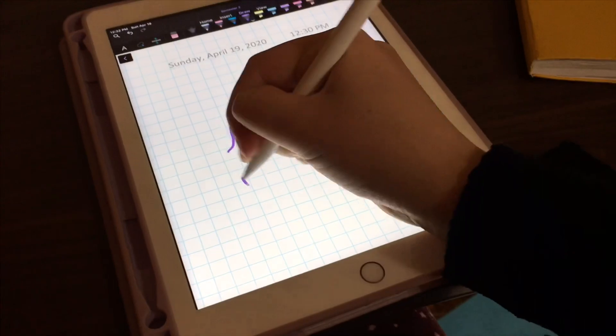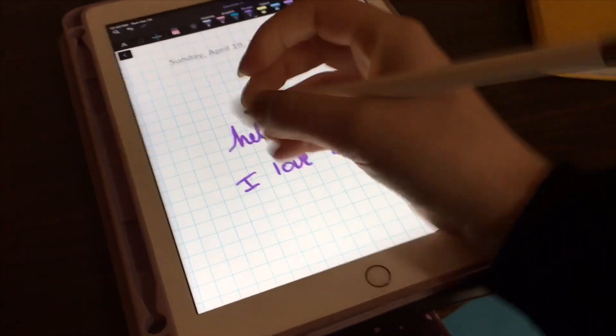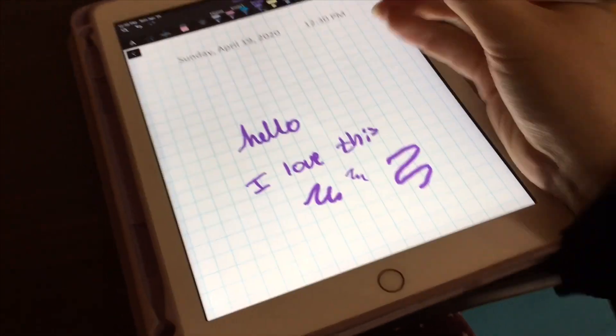Here you can tell I'm literally not changing the pen style at all, but the font looks different with different pressures. Also, using the side of the pencil gives a thicker style, which is very neat.